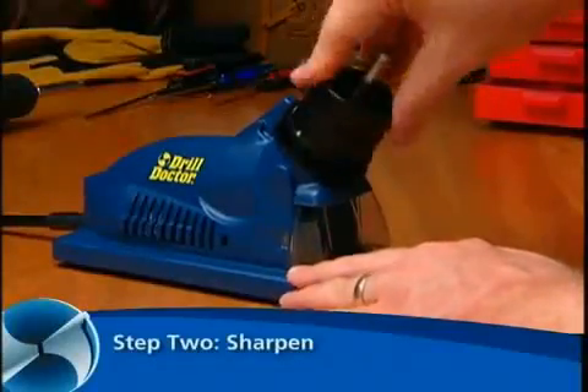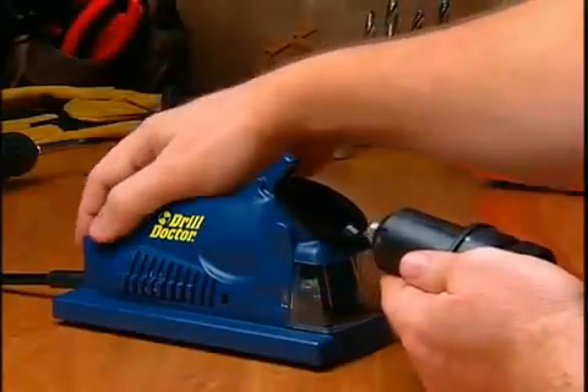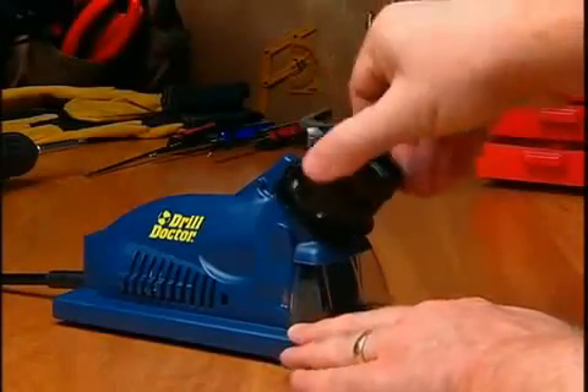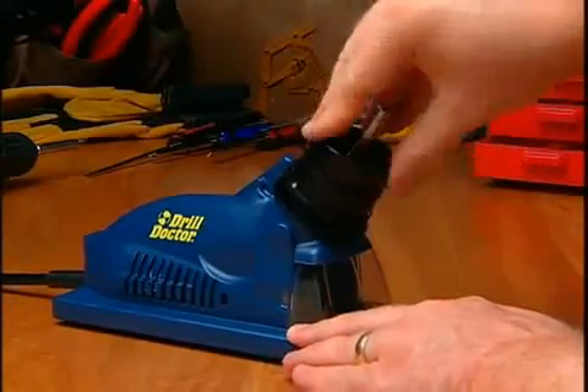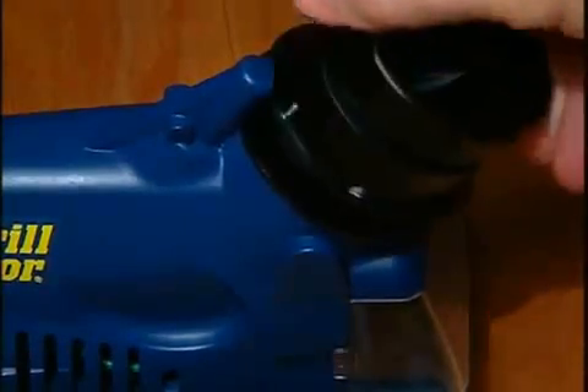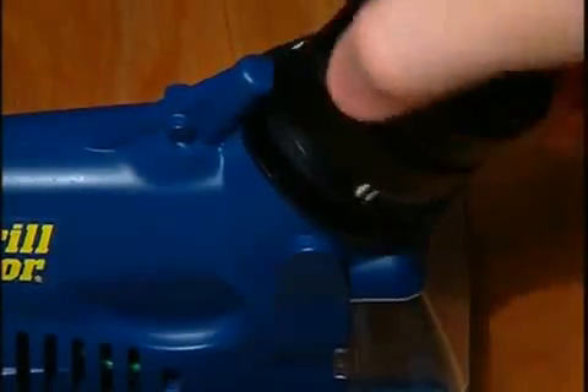Step two: Sharpen. Insert the chuck and align the white line with the cam guide. Now rotate the chuck one-half turn in a clockwise motion, turning white line to white line an even number of times — about six half-turns for a quarter-inch bit and 16 to 20 turns for a three-eighths inch bit.